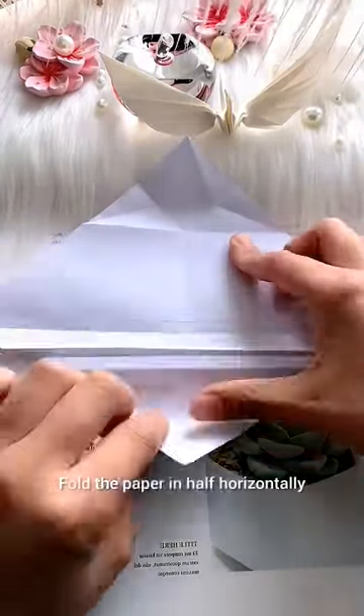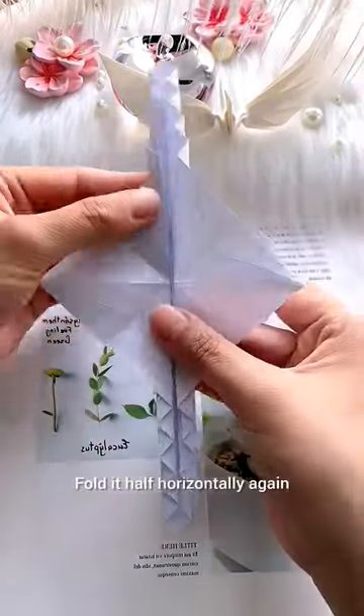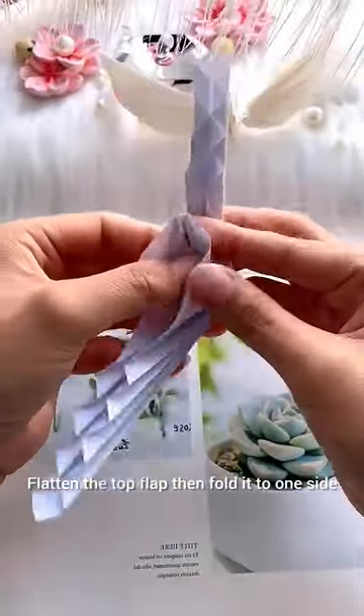Fold the paper in half horizontally. Collapse the square into a smaller square. Fold it in half horizontally again. Flatten the top flap then fold it to one side.